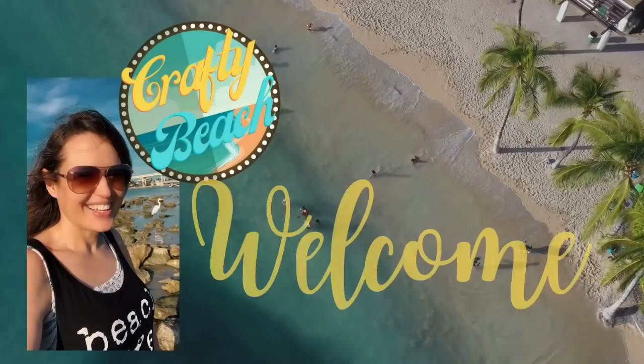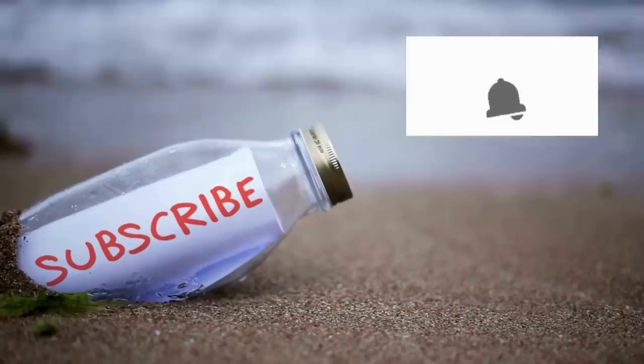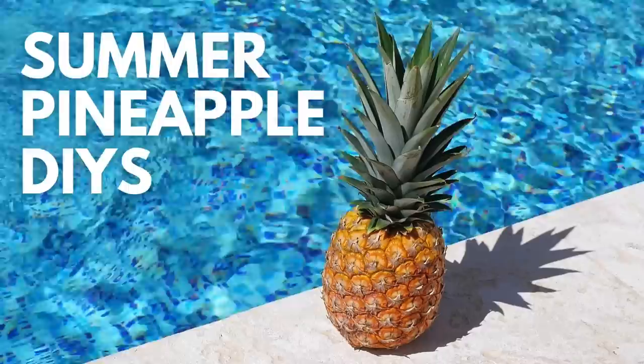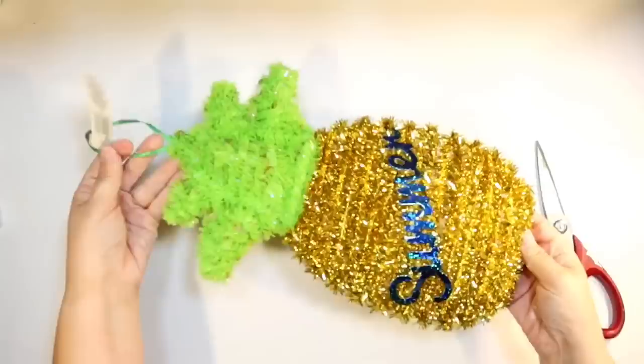Hold up, I am on my way. Let's go to the ocean. Let's go outside. We can hang out on the beach without freezing. Isn't that amazing? Welcome to Crafty Beach. This is Julie and today I have summer pineapple DIYs for you using supplies from the Dollar Tree. We've had lemons and watermelons and I thought I would show you some pineapple DIYs as well. So let's get started with our first DIY.